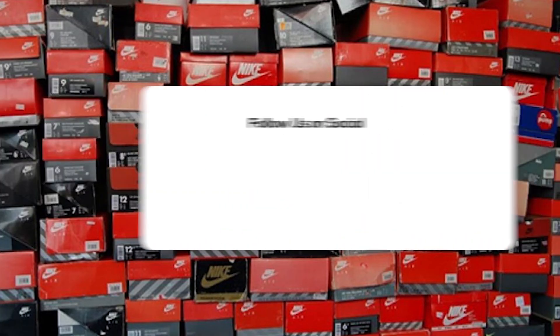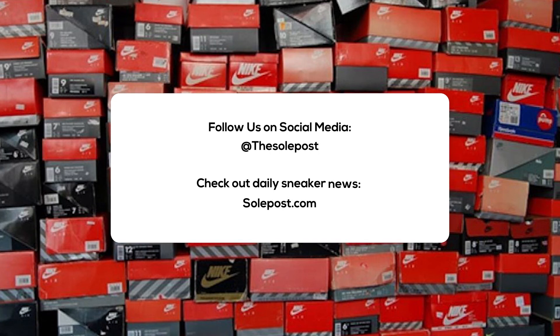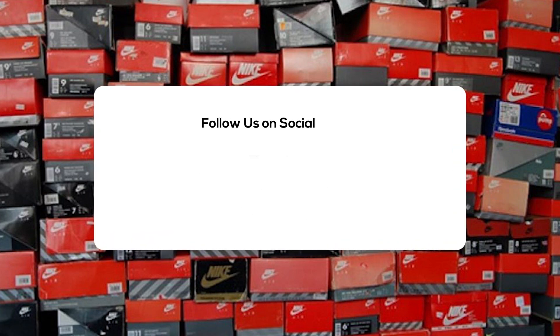Alright everyone, this has been another SoulPost unboxing. Make sure you like, share, and subscribe. Hit the notification bell icon so you're kept up with everything on the SoulPost channel. Check out SoulPost.com for more news, sneaker releases, and sneaker info. You can also follow us on social media. I'm Jon from SoulPost, thanks for watching, and I'll see you soon.